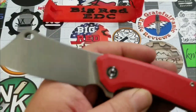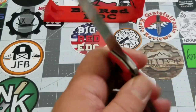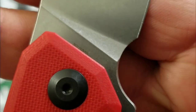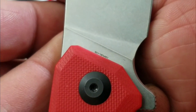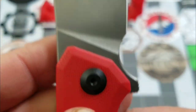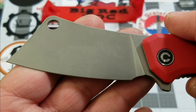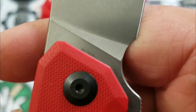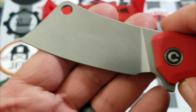9Cr18MoV on the blade steel. Civivi does like to use that 9Cr from time to time — nothing wrong with that, I have no issue with 9Cr. And that is the one thing I always like about Civivi blades: clean, clean, clean blades. You've got the logo right there on the pivot, and they usually tuck their blade steel markings, so it's not an issue.